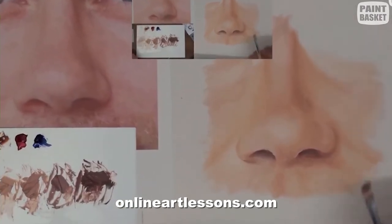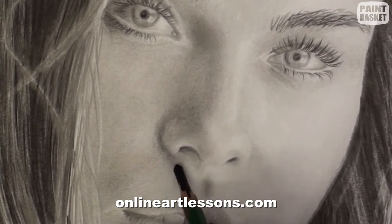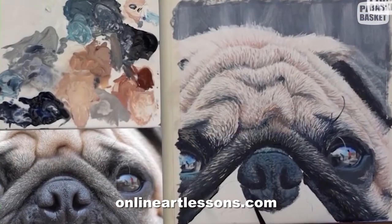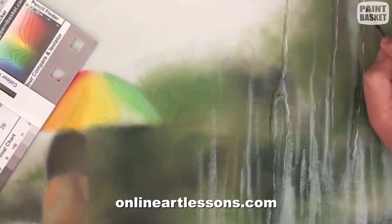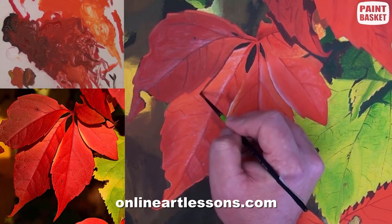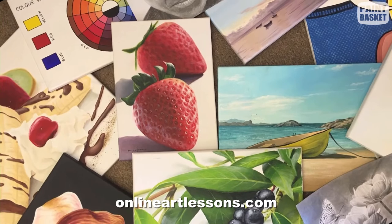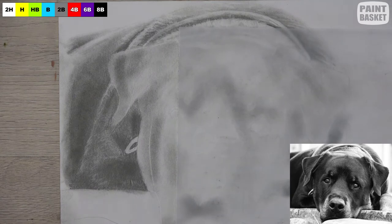Before we continue, I want to briefly tell you about my real-time paint and draw along art classes on my website. For a very small amount you can get access to over 400 paint and draw along tutorials where you follow along as I show and explain in step-by-step detail how to complete each project. There are classes in acrylic, oil, watercolor, pencil, soft pastel, and even pen and ink and scratchboarding. There's a link in the description below.